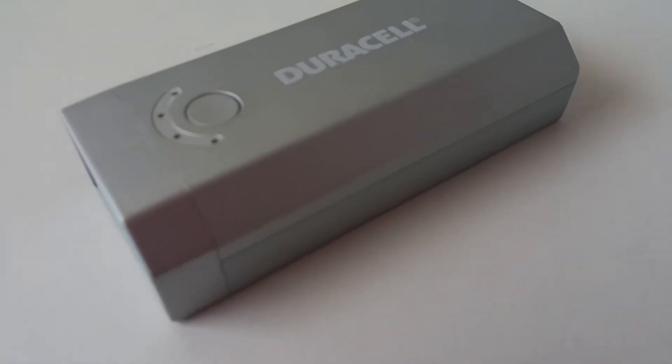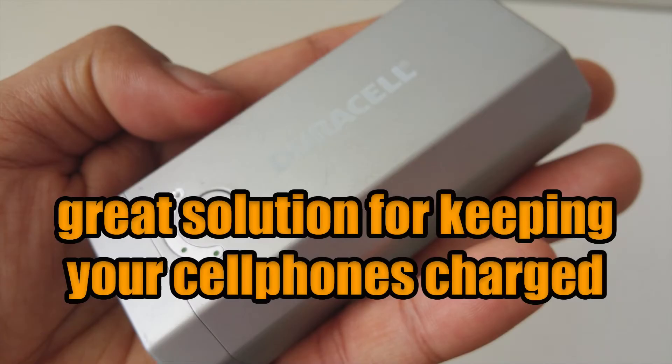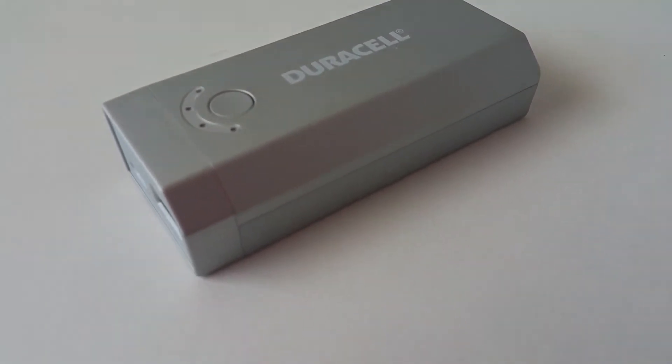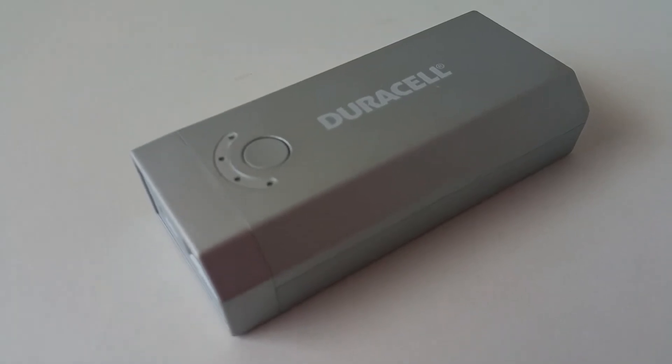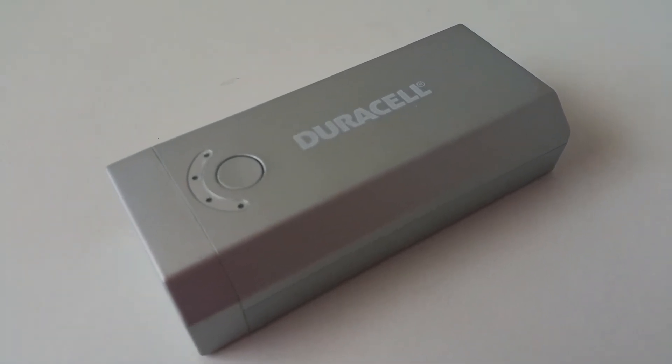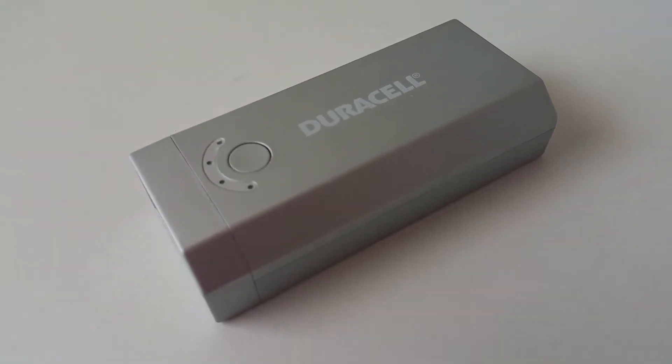For many of us, a power bank is a great solution for keeping cell phones charged when you don't have access to a power outlet, for example, on camping trips. Its durable, rugged design makes it easy to carry around without having to worry about accidentally dropping it.